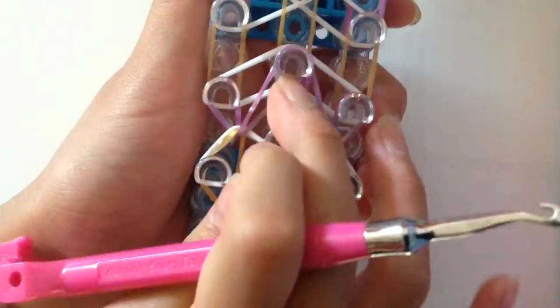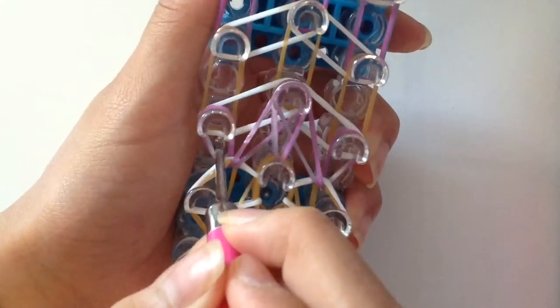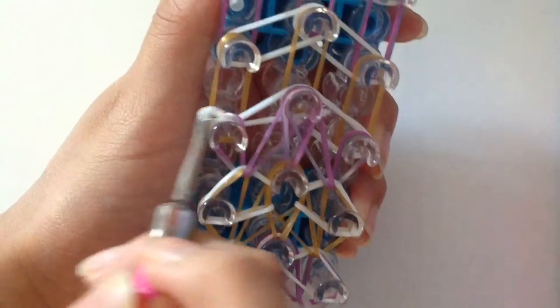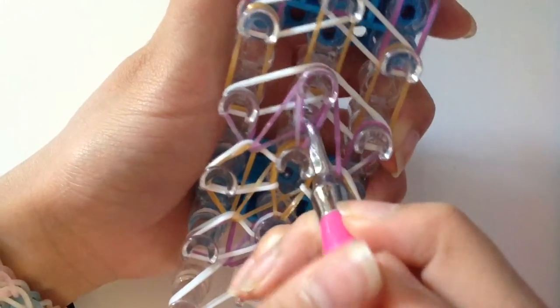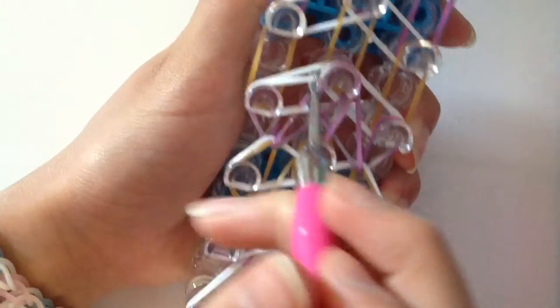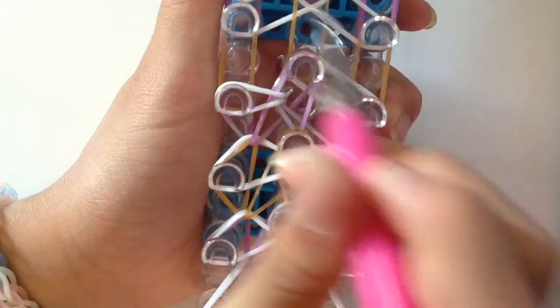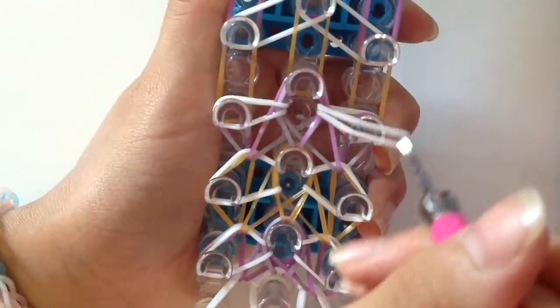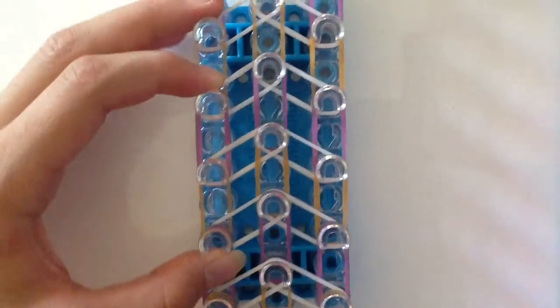Now pull the middle band forward. Remember, never hook the outside white to the inside — that is wrong. You do the opposite: you are pulling the middle to the outside peg. If your band gets stuck, twist your hook around it so it loosens up. Do the same thing with the other side. It should look something like this now. Just continue that all the way up the loom and I'll come back and show you how to finish it off.